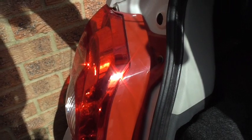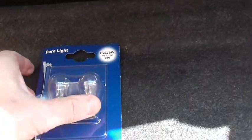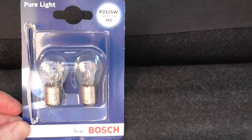I need to change the rear brake light on the near side of my Suzuki Alto because the brake light bulb's gone. To do this I'm going to need some new bulbs. They are the Type 380 and they are a combined brake and stoplight element together.